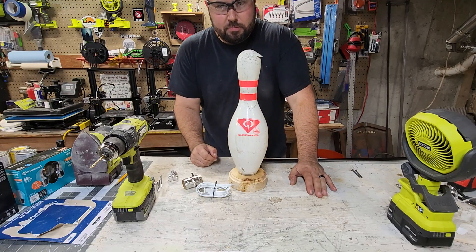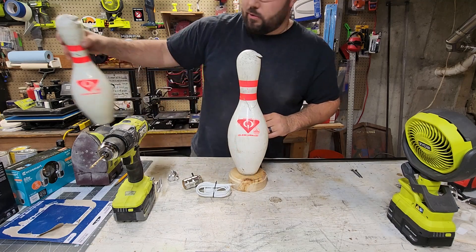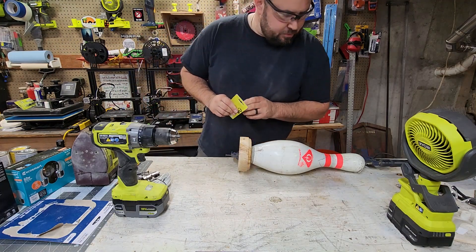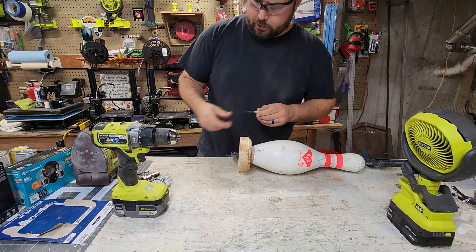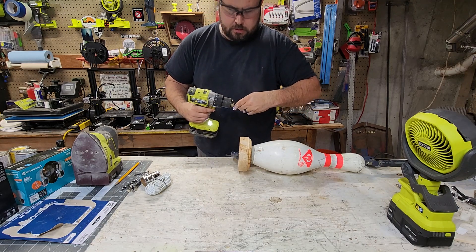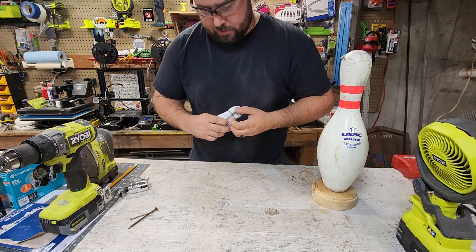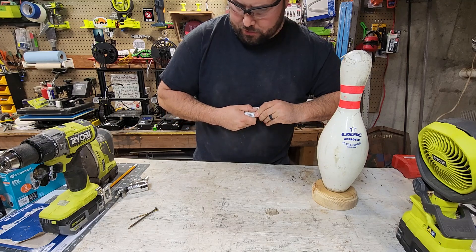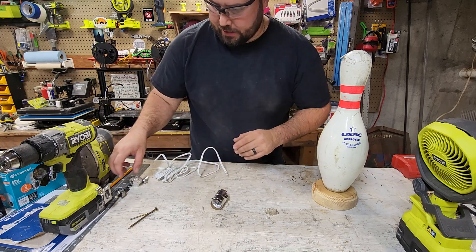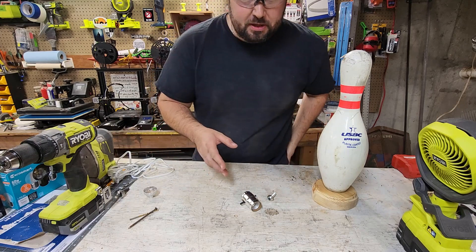Do you all realize how big a bowling pin is? They actually don't stay up that well and fall over pretty easy. I don't know why they don't fall over whenever I bowl — I don't see how they stay up in lanes. I spend half my time looking for crap. This is the kit that we're going to be using — super simple kit to use. Here's your cord, you have your socket, your socket base, and then this is your mounting through-bolt. Super simple.